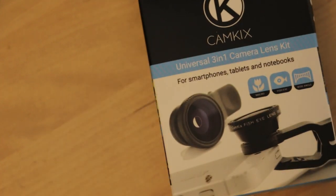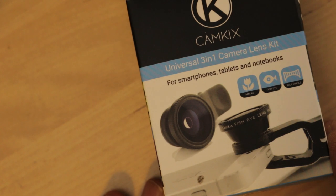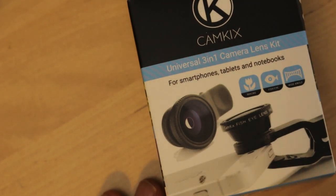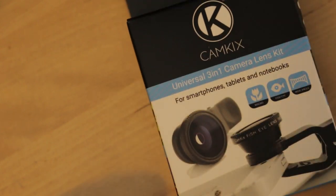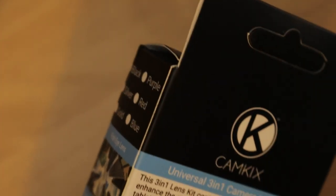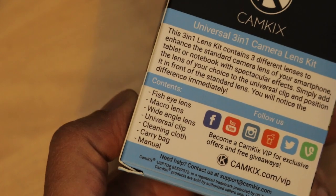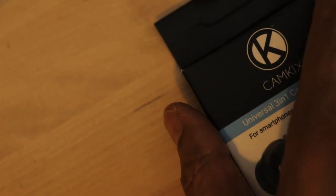This has been sitting in my shopping basket on Amazon for the past few weeks, and I thought it's time that I invested in it and see what it can do. So let's have a look. It's got a fisheye lens, macro lens, and wide-angle lens. Let's have a look at what's inside.